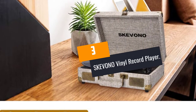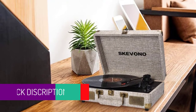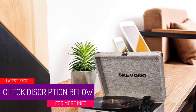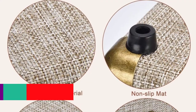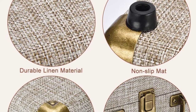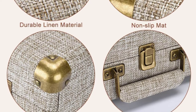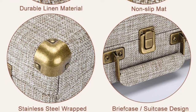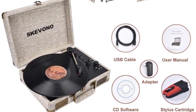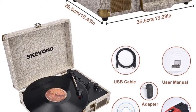At Number 3: SKEVONO Vinyl Record Player. Are you looking for a unique vintage turntable? If yes, you should consider this option. It comes in the form of a suitcase, which makes it very easy for you to move it around. The suitcase consists of durable material which can keep the contents inside secure. With the help of the retro look and retro metal screws, it is nostalgic. It supports three different speeds: 33.33 RPM, 45 RPM, and 78 RPM, and is compatible with 7-inch, 10-inch, and 12-inch vinyl records.